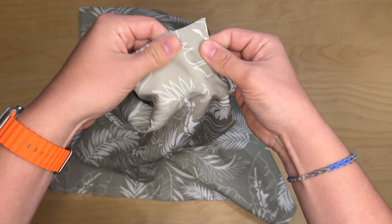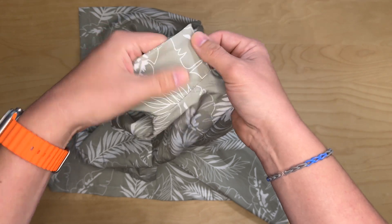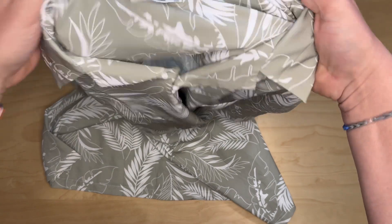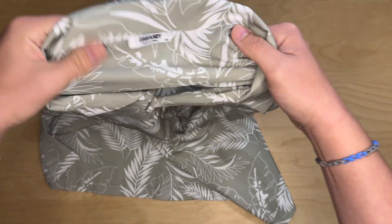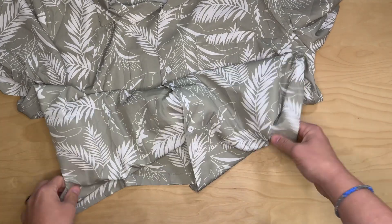The collar is very loose, and it doesn't have a slot for any collar stays. It's very lightweight. The materials are 96% polyester and 4% spandex, so it does have a little bit of stretch to it.